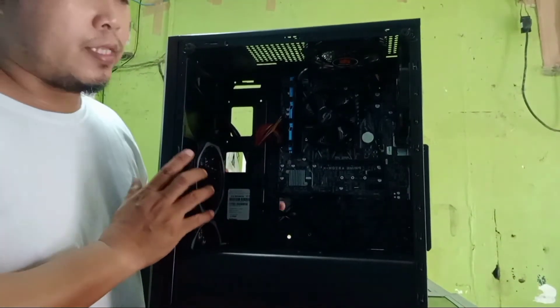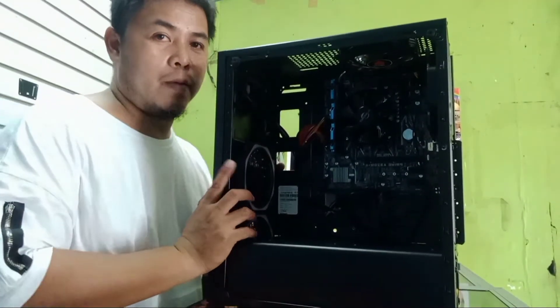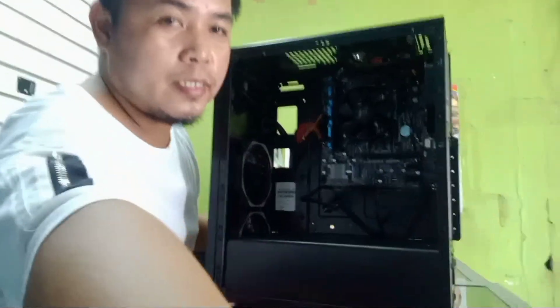So ayos na natin ito — tatakpan na natin, tapos syahan natin ka-test. Tapos kukunin na rin natin yung monitor, tapos yung keyboard. Syahan na natin sya.